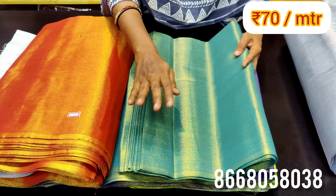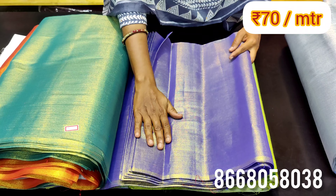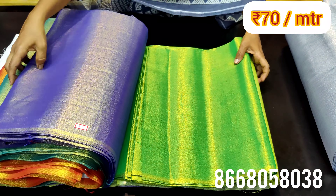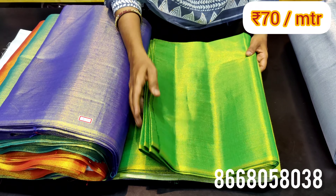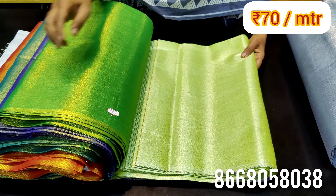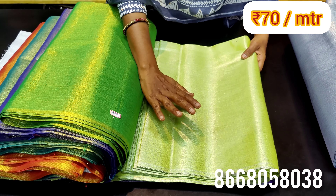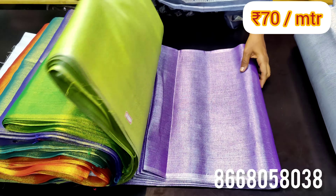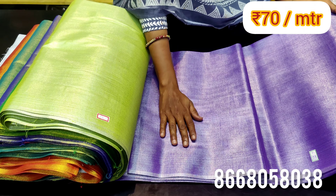These are super materials at only 70 rupees. In the blue shade, you have three shades available. In the green, this is the second green and third shade. You have the same height and width throughout. In the purple shade, you have double shades available with a silver base.